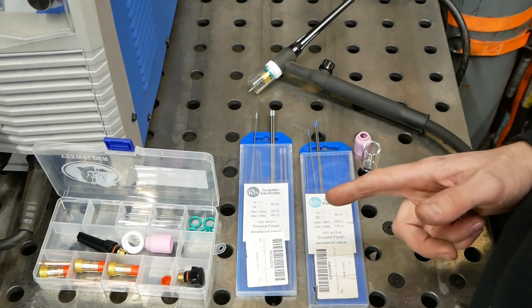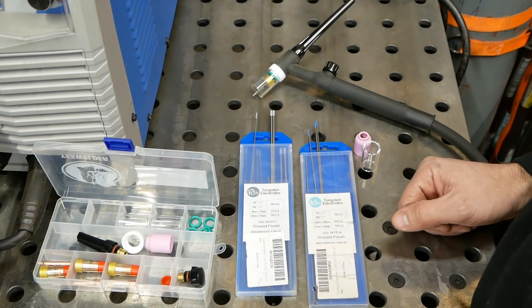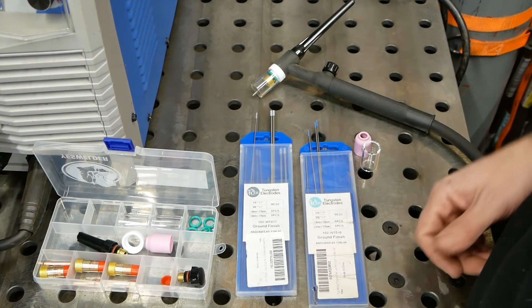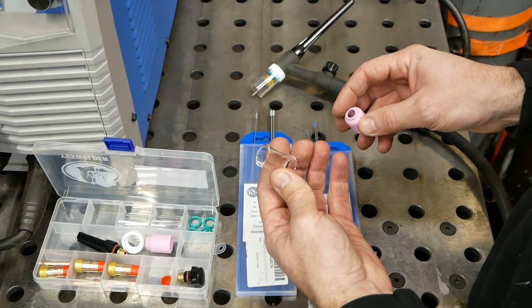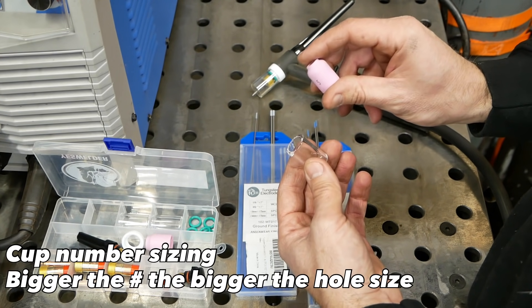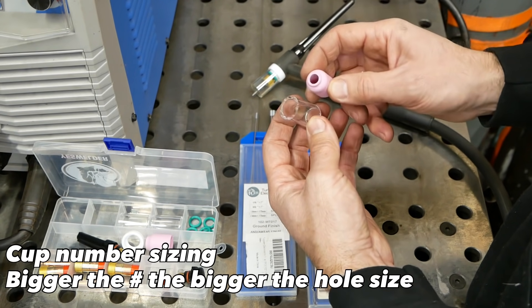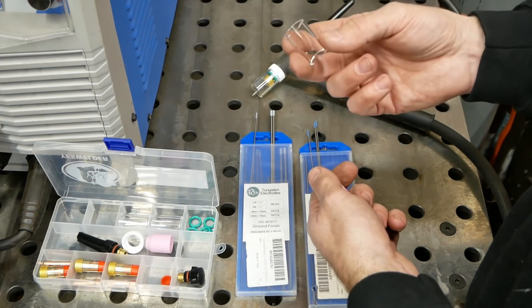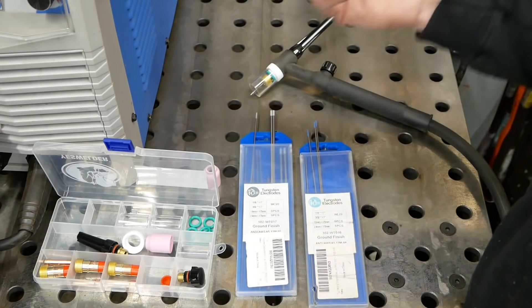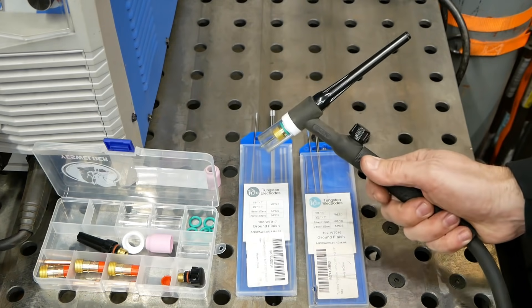We're just going to cover the basics here to get you TIG welding. Real quick about the cups: this is the Pyrex I was talking about, and this is a stubby porcelain — sometimes they're longer. This is a number five cup; this is I think eight or ten. The difference is for gas coverage and getting into tighter areas. I do aluminum and steel welding with this Pyrex eight or ten — it does everything I need. They're fairly fragile; if you drop them you'll break them, but quite a few come in a kit.